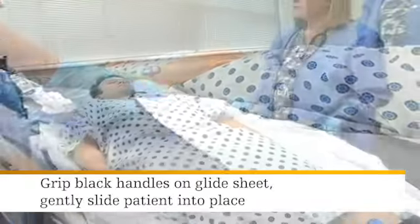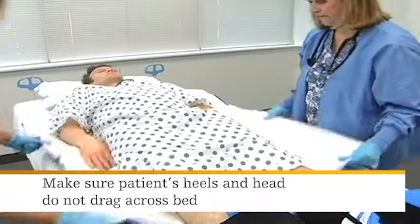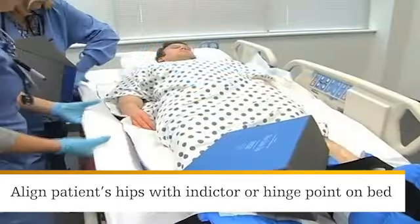Grip the black handles located on the side of the glide sheet and gently slide the patient into place. Make sure the patient's heels and head do not drag across the bed. Align the patient's hips with the hip placement indicator or hinge point on the bed.